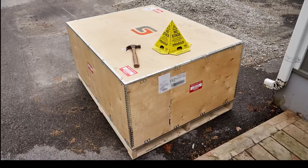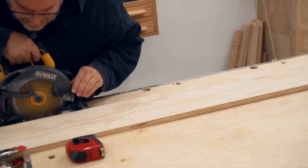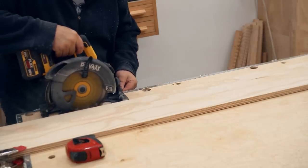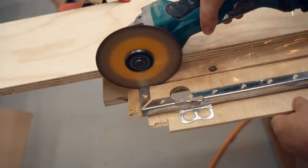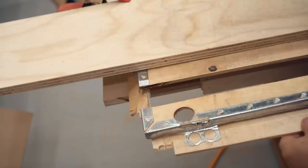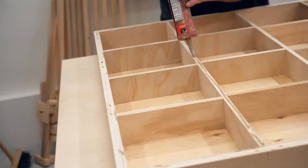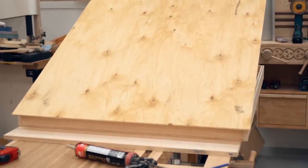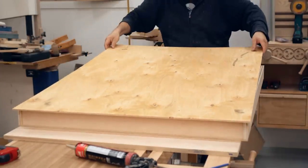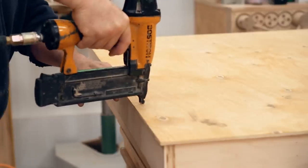I got a new CNC from Stepcraft that came in this big box made from quarter-inch hardwood plywood. In this video I'll be making a table to put the CNC on, and I'll be using that quarter-inch plywood from the crate to build it. The first step was to cut it apart, and for the top I want to make what's known as a torsion box. Even though it's more complex to build, it has a couple of features that make it perfect for this application: they stay really flat and they're not very heavy. Those two qualities work really well for an assembly table too.